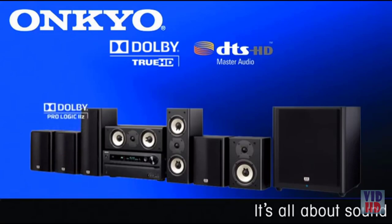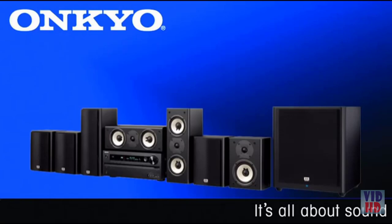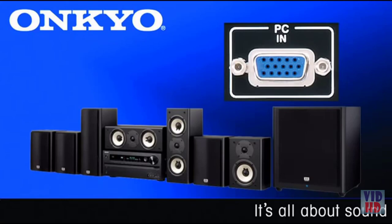The HTS-9400THX is packed with all the HD audio features you'll need, including support for Dolby TrueHD and DTS Master Audio. There's even Dolby's PL2Z for front height channels, giving you a three-dimensional sound stage — a must-have for movie buffs and gamers alike. It also has a PC input so you can connect your computer's VGA and watch it in 1080p on your HDMI-enabled display.